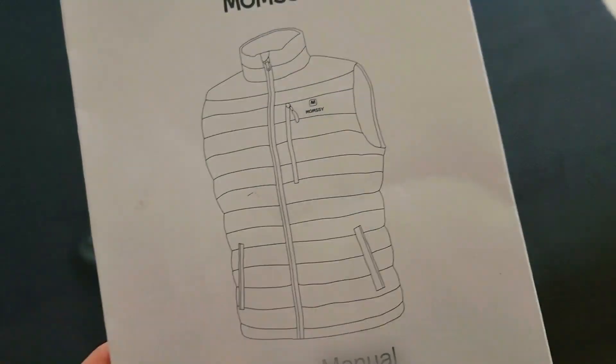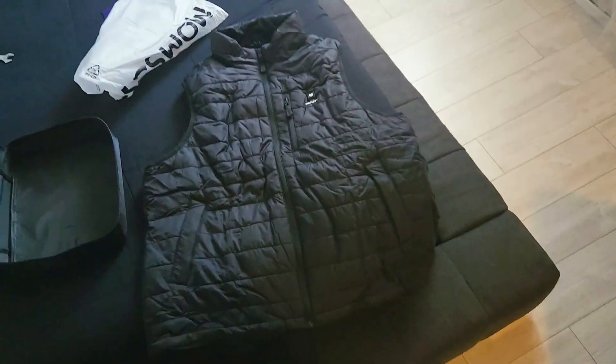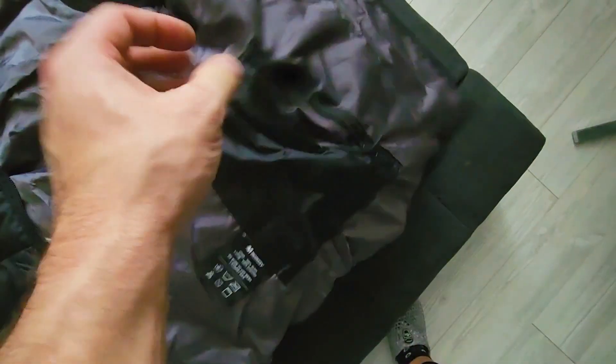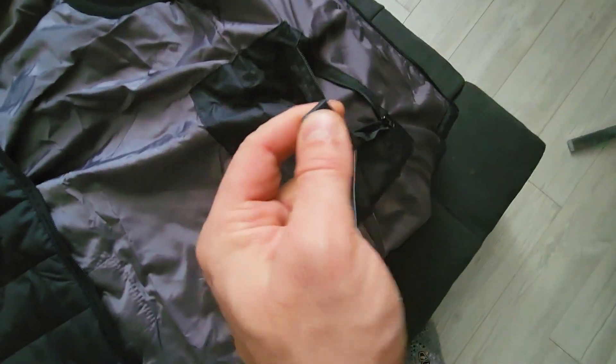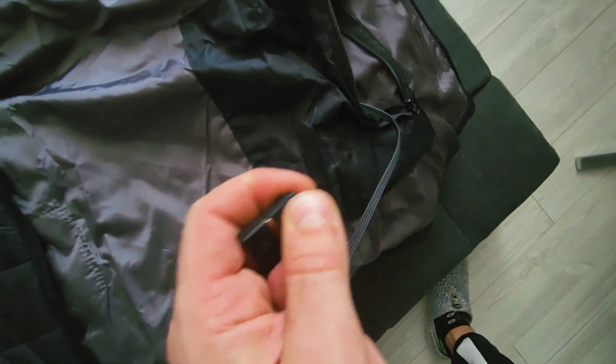This is the Momsy heated vest. I've discovered you can get vests that are heated and also stylish, which is good for me. So let's have a look — it looks like a standard jacket. There's a pocket right here with a wire sticking out, and it's got a connector that's water resistant — looks like a silicone cover. Let's open this up; it's probably a USB.